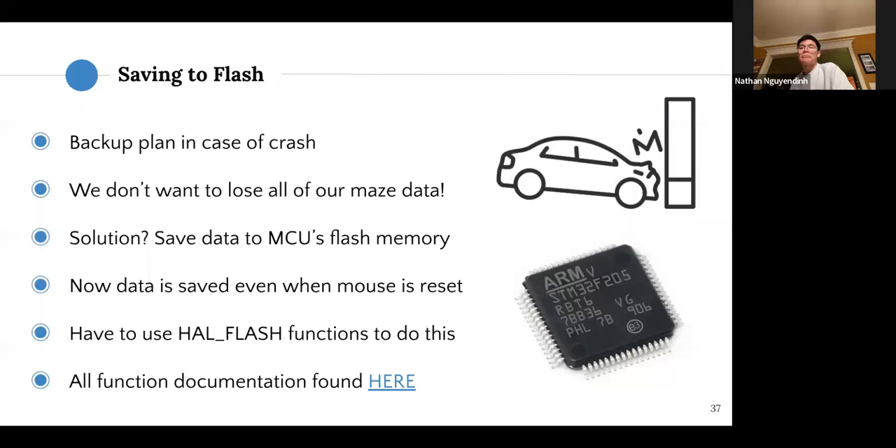This section is about saving your maze data to flash memory. No matter how well you code and tune your mouse, there's always a chance of crashing — and when you hit reset, you lose all your maze data and have to re-explore the maze, which wastes competition time. The solution is to save maze data to flash memory after a successful run, so that even if you crash and power cycle, the data is still there. This data is only replaced when you upload new code or explicitly rewrite it.